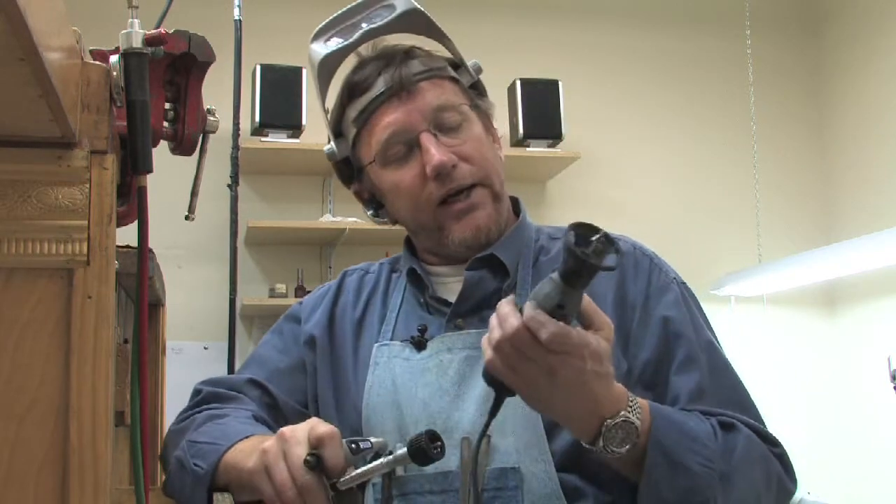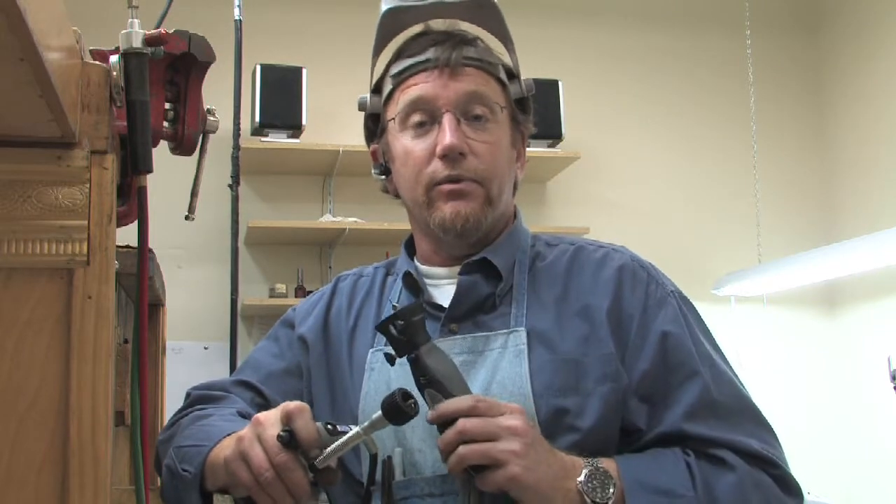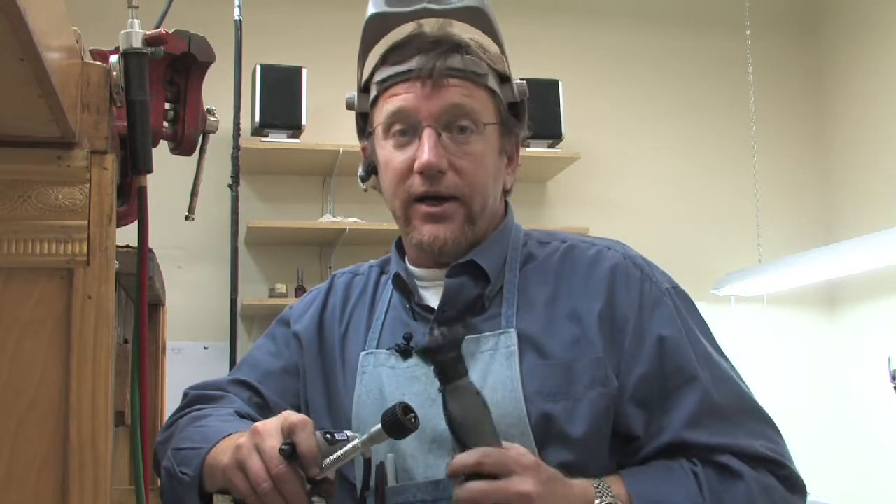The Dremel tool is probably the number one tool you need to get in your shop if you want to get into woodworking or metalworking. I recommend it highly.